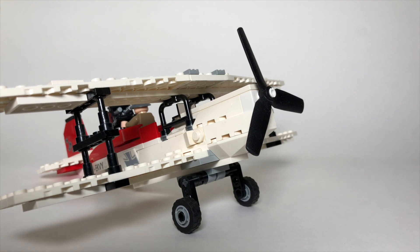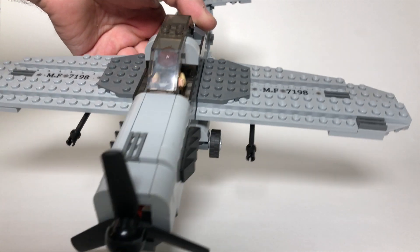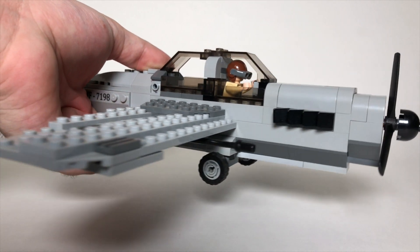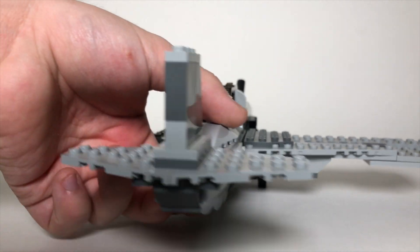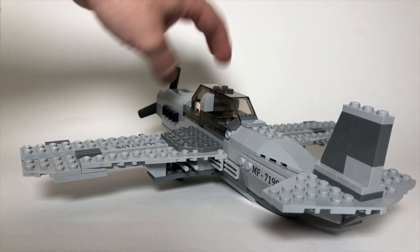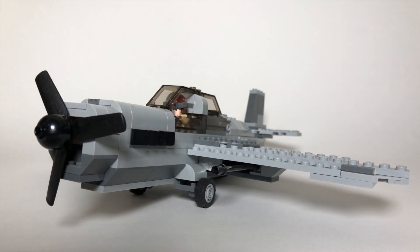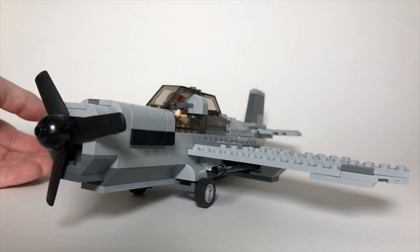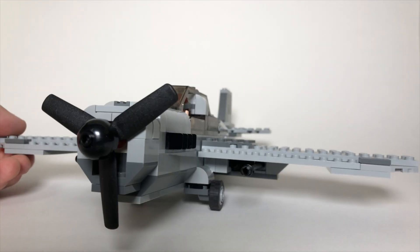Now let's take a look at the German plane. Of the two builds, I actually prefer this one a little bit better. It looks like some kind of World War II fighter jet. Considering LEGO doesn't really make anything based on war sets, I definitely think this is a really accurate and cool representation. It also has landing gears on the bottom that roll.